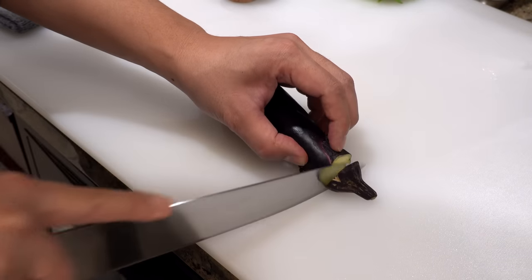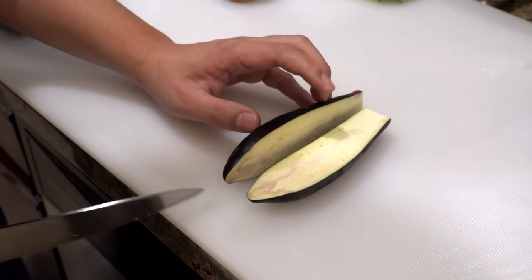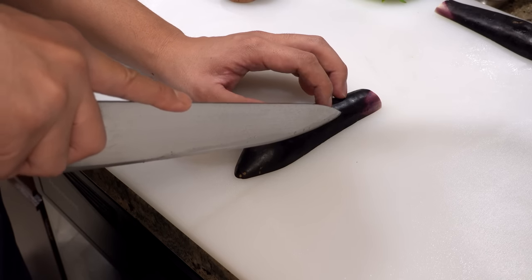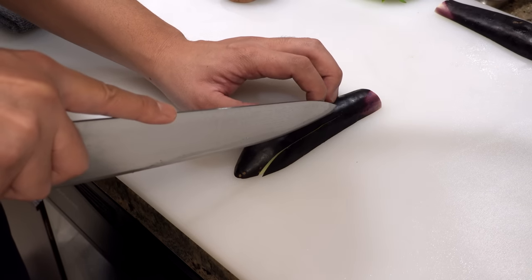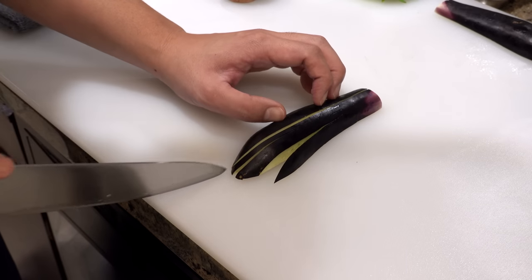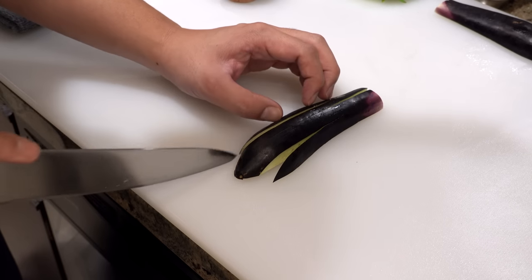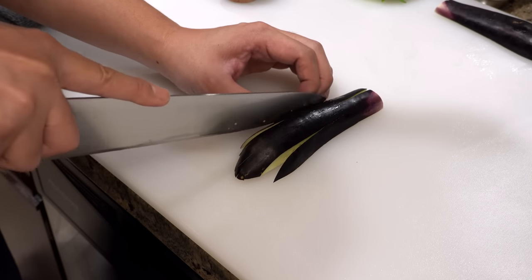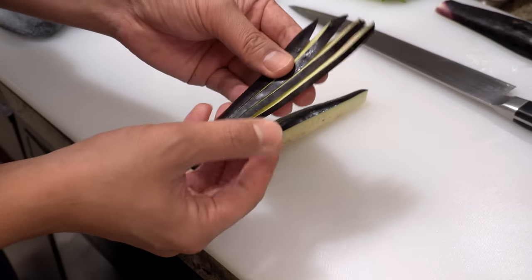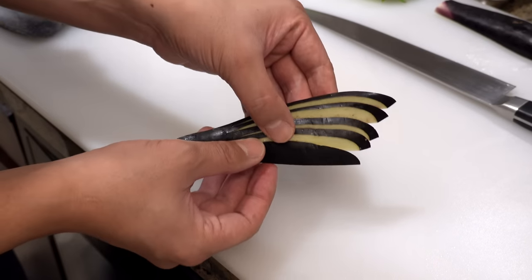Please cut off the top then split in half. Then make a few cuts through the eggplant lengthwise but leave the edge connected. Then at the fourth cut please cut all the way through. Make a few more cuts again, but make sure to leave the top part connected. Then press it gently with your fingers and fan out the eggplant — those cuts will not only make eggplant look more beautiful but also shorten the frying time.